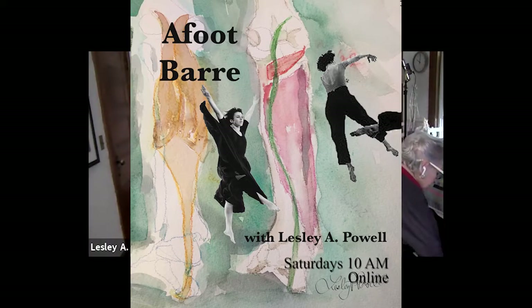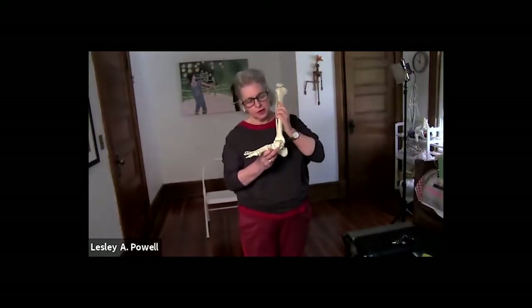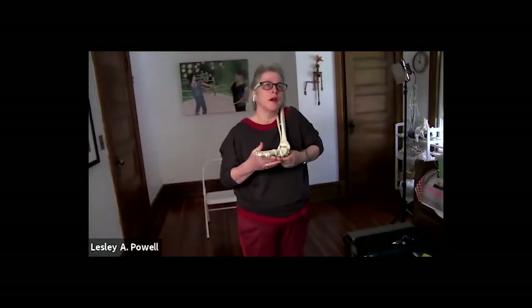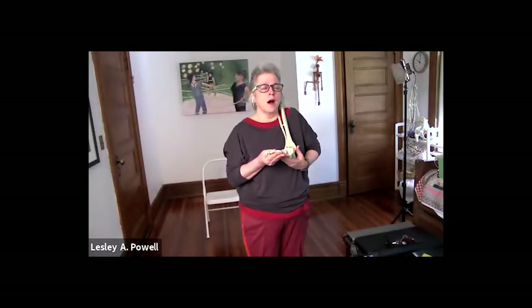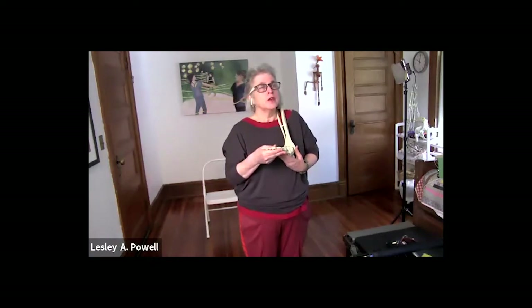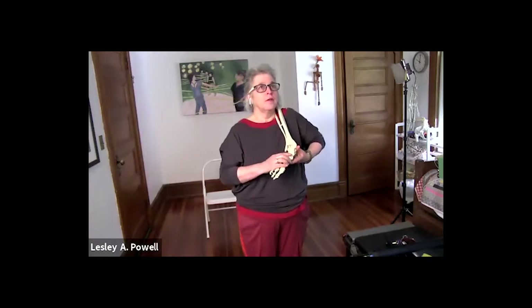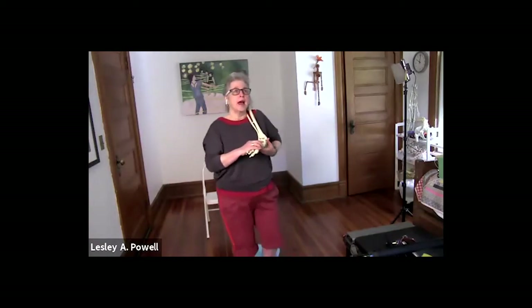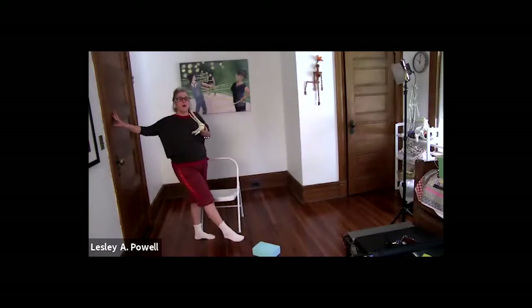If we look at the foot, there are two things we can do: the forefoot and the ankle. There's a word called plantar flexion — you know it more as 'pointy.' I can plantar flex at the forefoot, and I can plantar flex at the ankle. I'm a perfect example: I have these great-looking feet, but I look like I'm pointed — I'm just moving at my ankle joint.